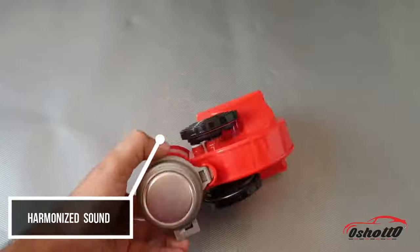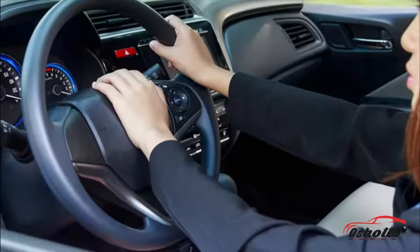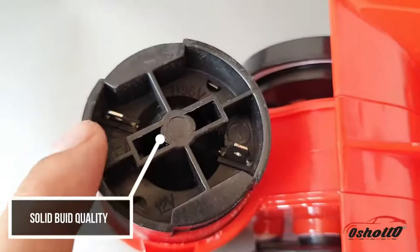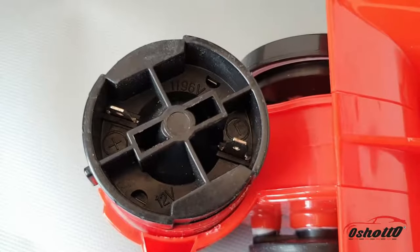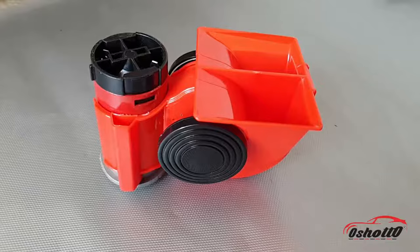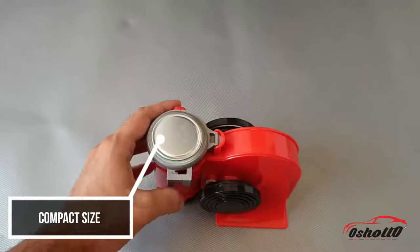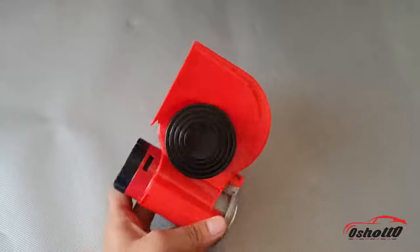It has a harmonized twin tone sound which is loud enough to wake distracted drivers. This horn has a solid build quality and has already been tested by 50,000 continuous activity cycles. It has a compact size, which means it is very easy to install in your car and doesn't take up much space.